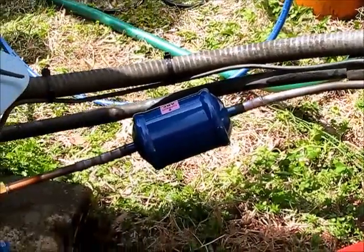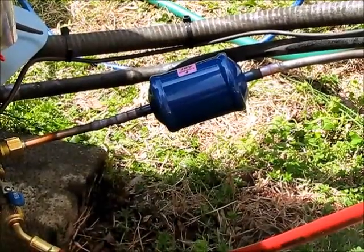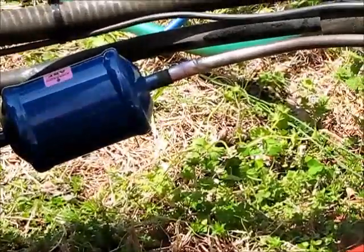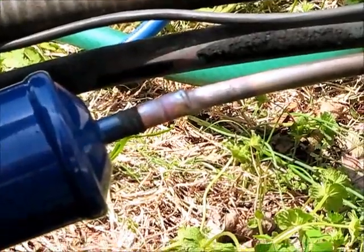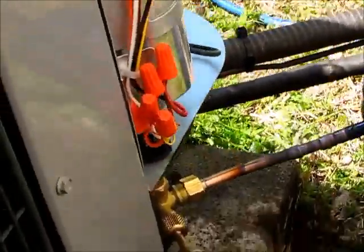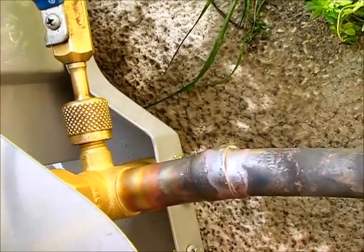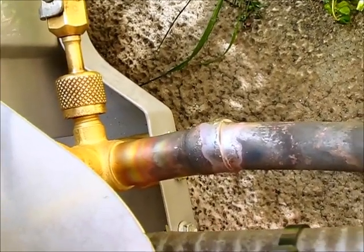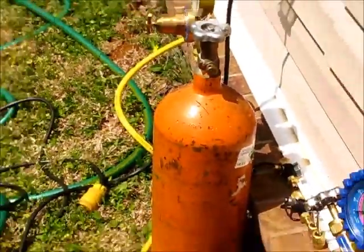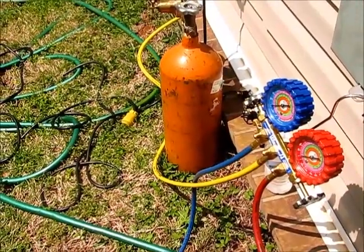So we just got through soldering in the suction and liquid line. You can see our technician did a great job putting a nice bead of solder around the liquid dryer as well as around the suction line. While we were putting the heat to the unit, we made sure to run nitrogen through the system — that orange tank right there — which prevents oxidation from building up inside the lines.